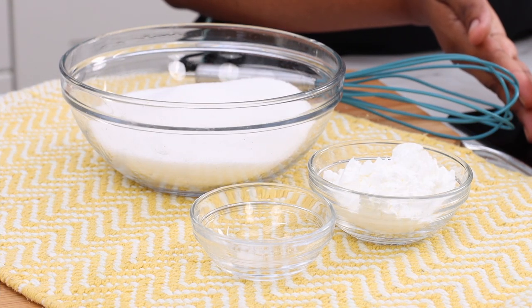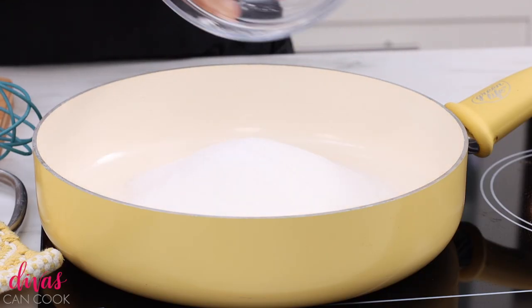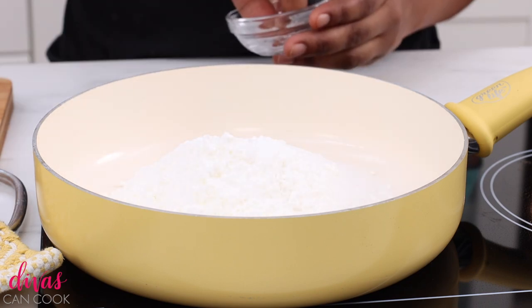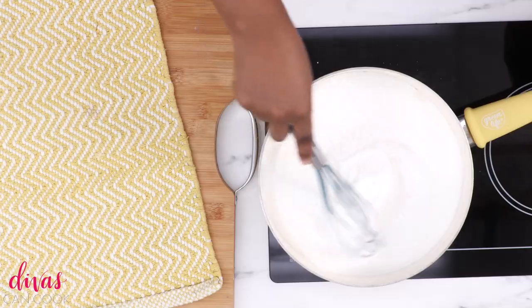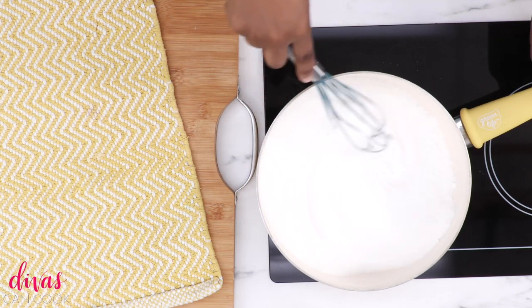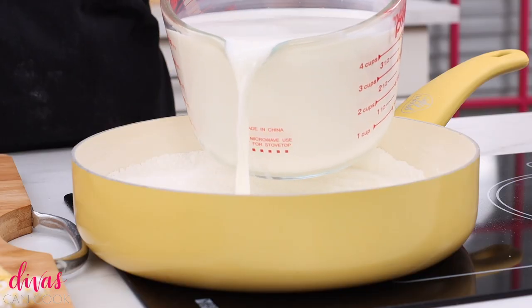We're going to start by making our homemade vanilla pudding. We're going to add some sugar into the pot. Now this pudding is sweet — if you don't like it sweet, you can cut down on sugar. Then cornstarch goes in to help thicken it up, and a generous pinch of salt. We're going to whisk this all around. You want to make sure it's nice and smooth — you could also sift it, but I just use my little whisk to break it up right in the pot.